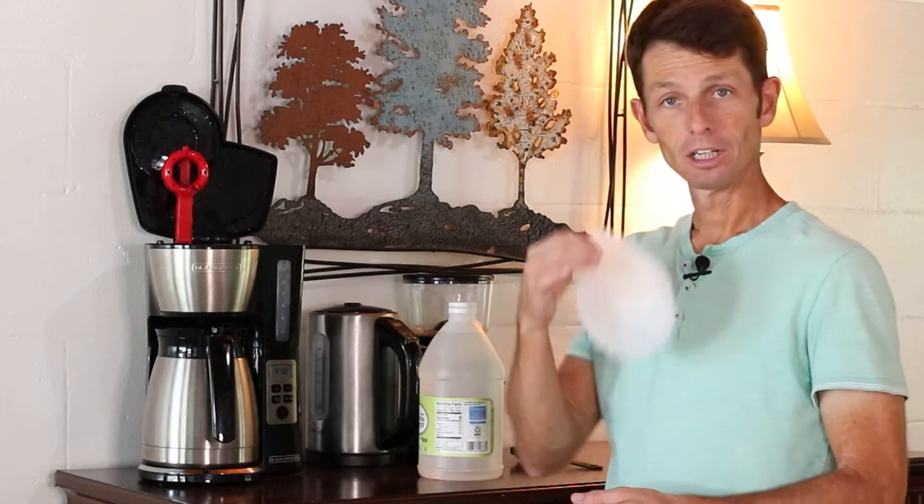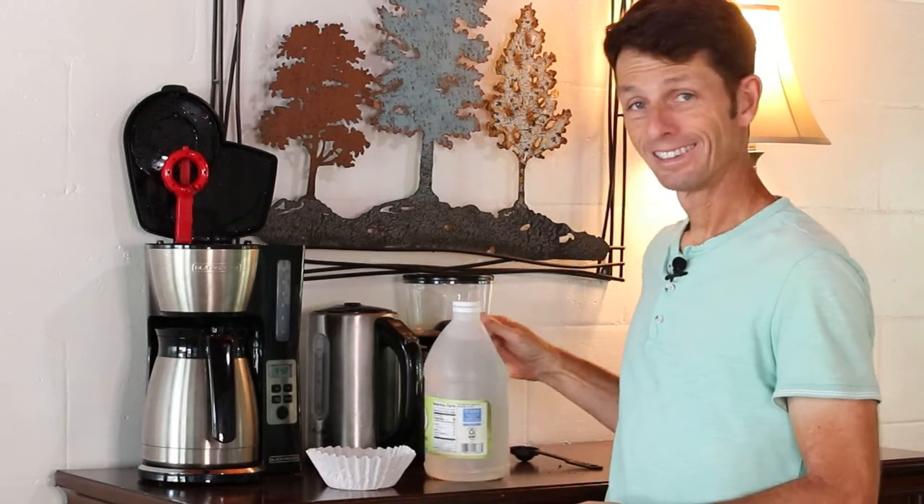Hey, welcome to Coffee Coffee Coffee. Today I'm going to show you how to clean a coffee maker. What you're going to need is a coffee maker, a filter, some vinegar, and some water.